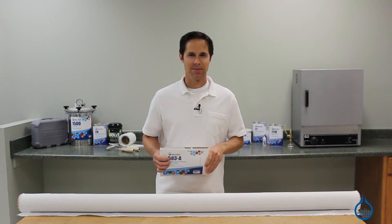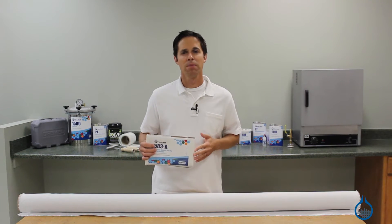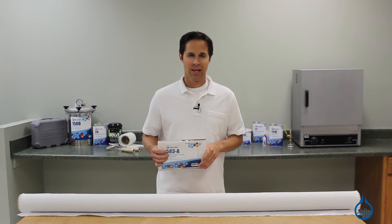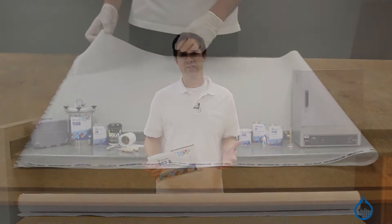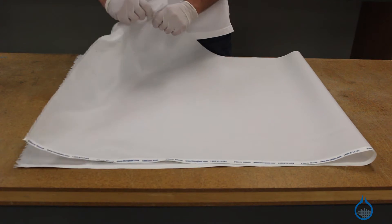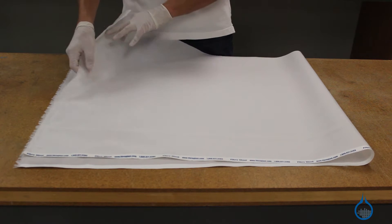Hi, I'm Steve from Fiberglass. Today we'll look at the 583 Polyester Peel Ply available at Fiberglass.com. Polyester Peel Ply is a thin fabric that's part of our vacuum bagging category. Within your vacuum bagging setup, it is placed directly next to your laminate during cure.